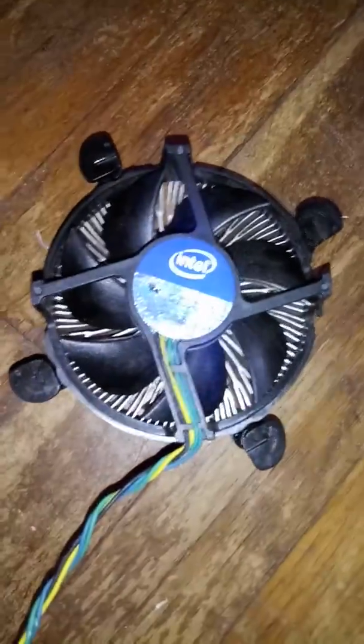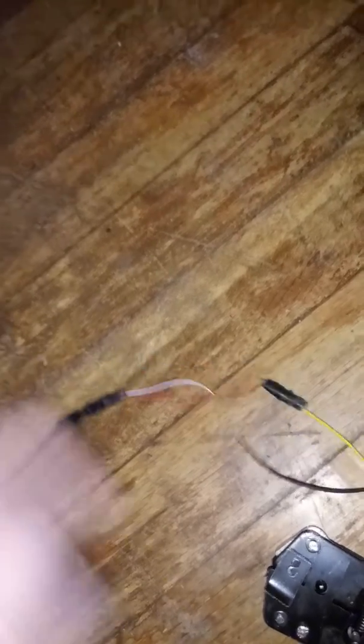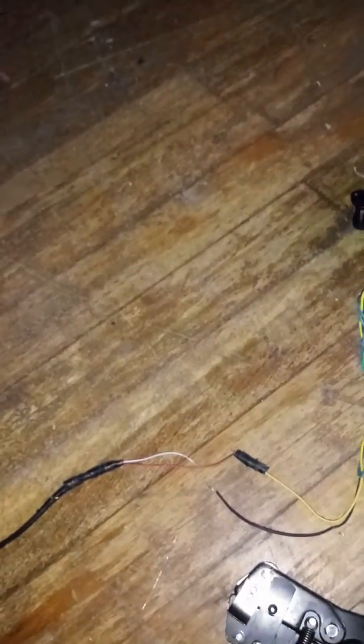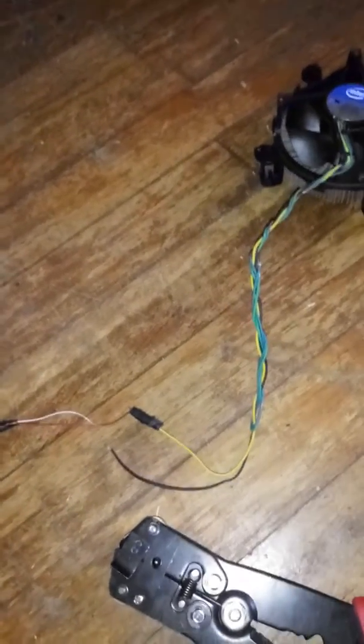I took the yellow and the black wires. Now, the colors may differ for this specific brand of CPU fan. I will leave a link for the instructions — it wasn't really a video, it was kind of just step by step, but it was super easy, really easy for me.